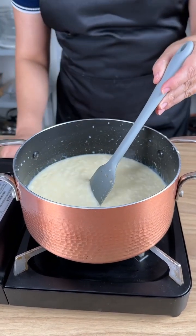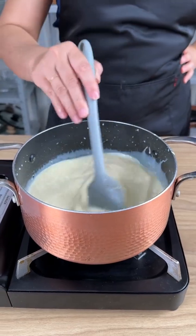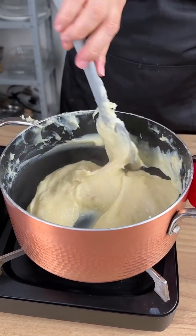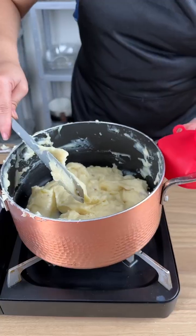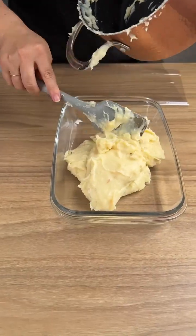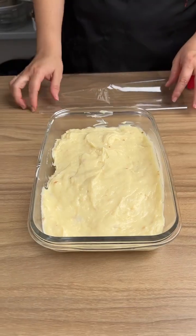Now turn on the heat and stir constantly until it's thickened — and this will be your result. Go ahead and put it in a dish, and with the help of a spatula spread it well over your baking pan.